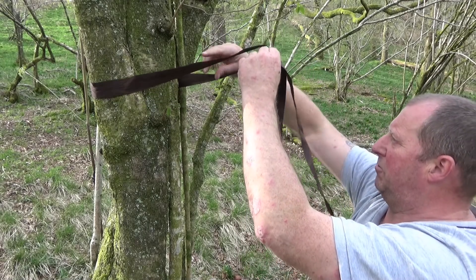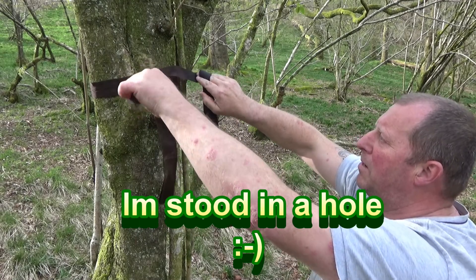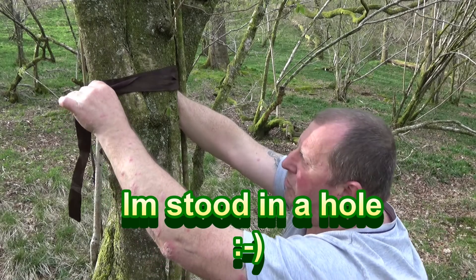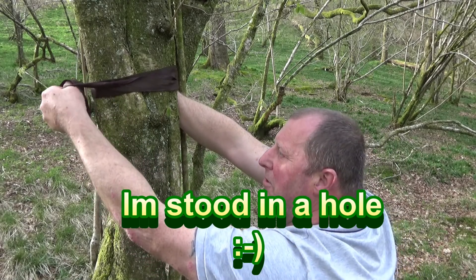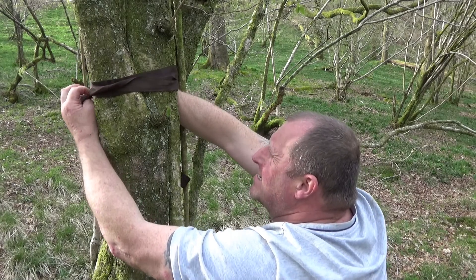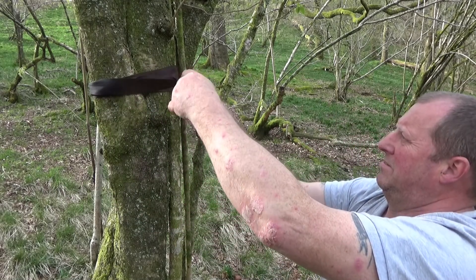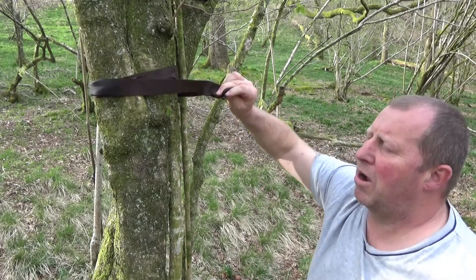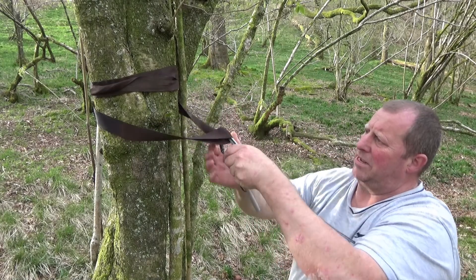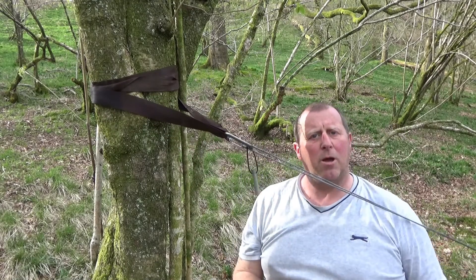All we do is wrap our tree hugger around the tree at about head height. It does look like I'm being a bit higher on this one, and that's purely because it's a little bit of a drop where I'm stood, so overall it's right. We go around and around the tree protecting the bark, come out the other end, and touch our carabiner to that bit there — and away we go.